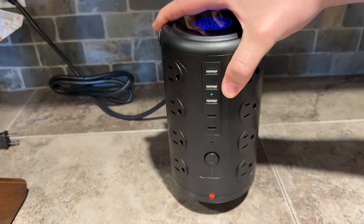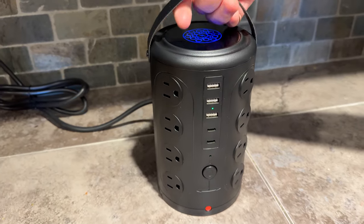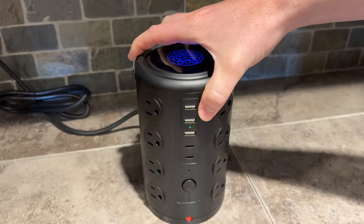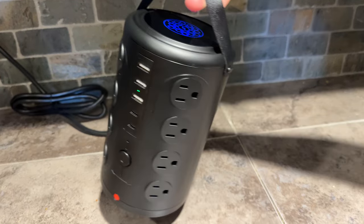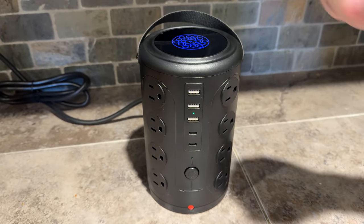It's really small and low profile. On the bottom there are some rubber feet, which are really nice. And there's a little carry handle on the top. So it's a great little solution if you're looking for maximum plugs and outlets in your space and something that looks nice and is small.